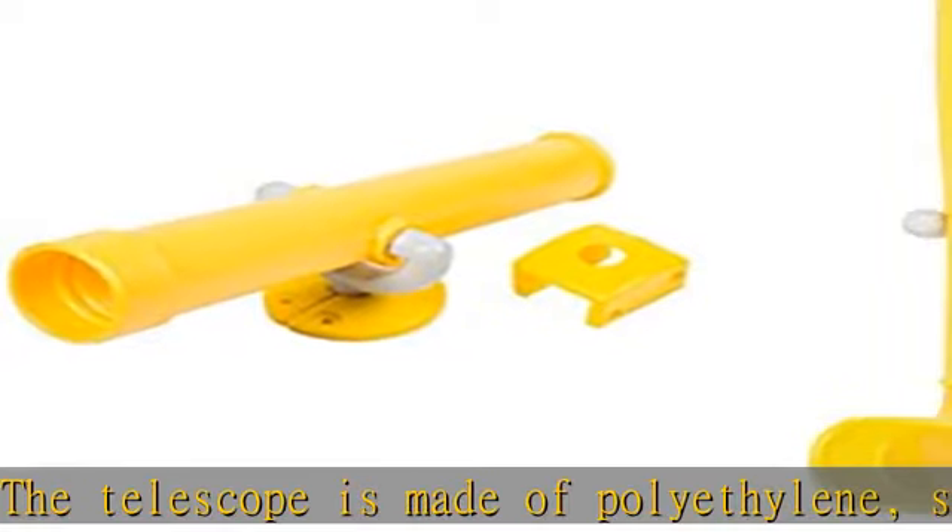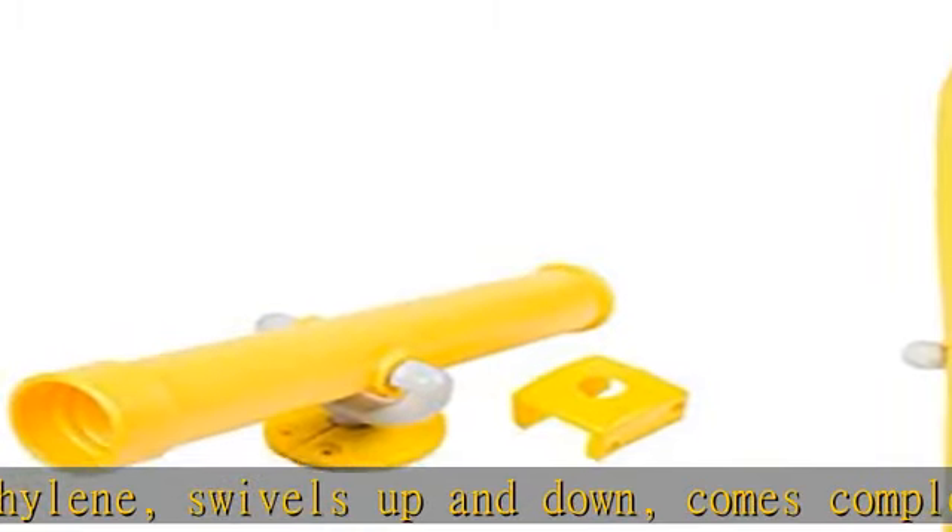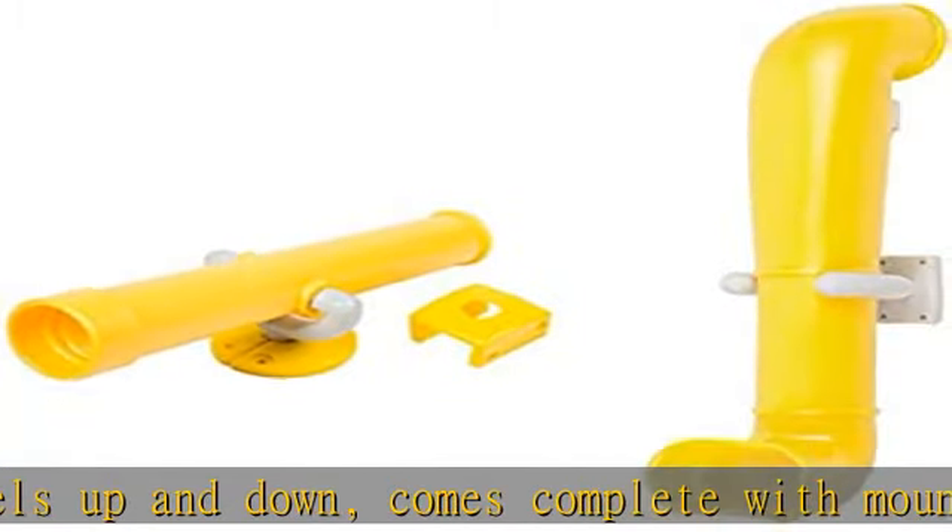This telescope and periscope kit is a great addition to any swing set. It will provide your child with hours of playtime and let their imagination take them places like under the sea in a submarine, or a pirate looking for buried treasures. Kit includes one telescope and one periscope.